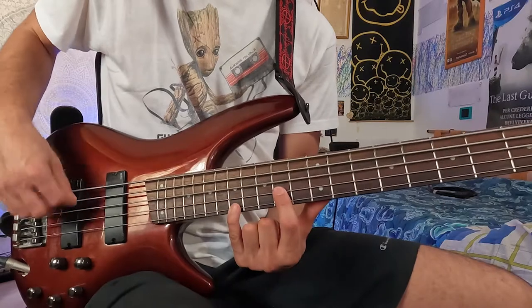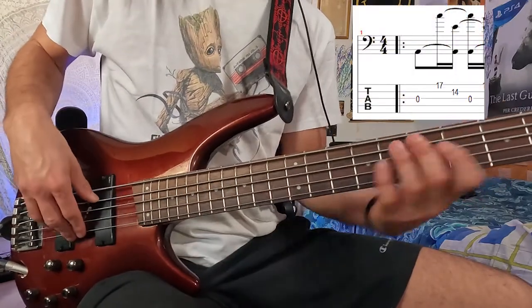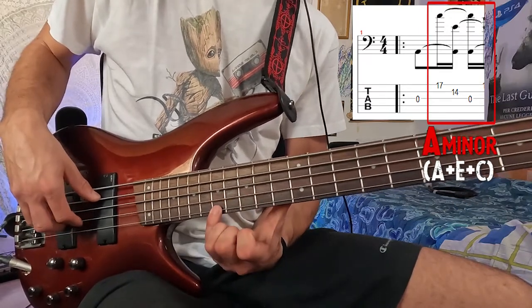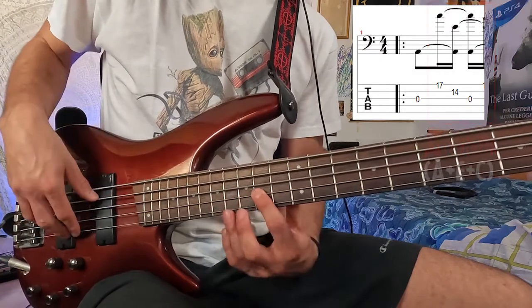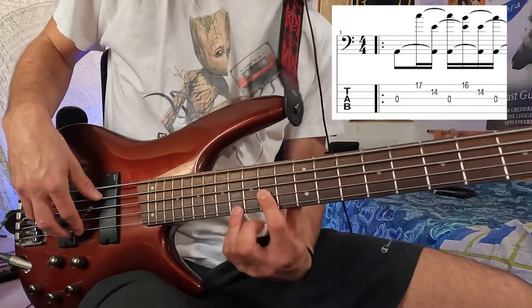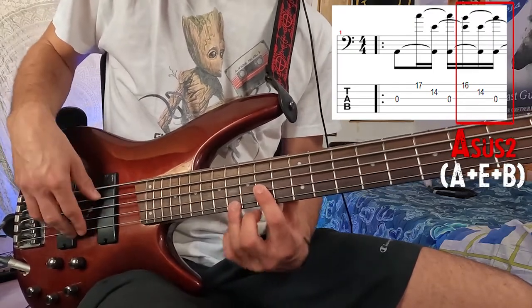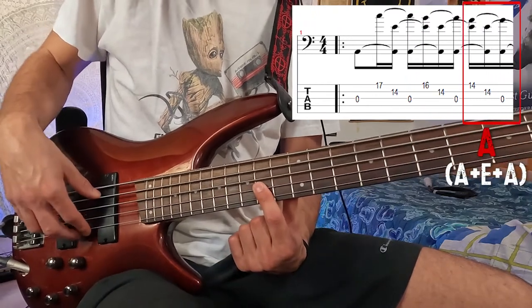It starts with this shape: open A string, 14th fret of the D string, and 17th fret of the G string. Then moving a half step below on the G string to the 16th fret, then moving another half step down to the 14th fret of the G string.